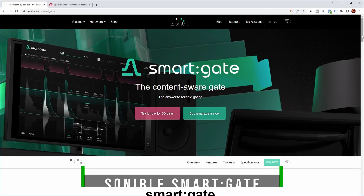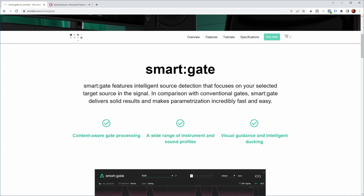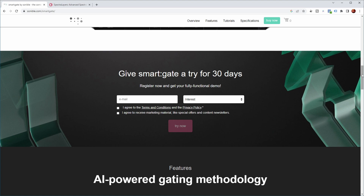So this is the website of Sonnable Smartgate. Smartgate features intelligent source detection that focuses on your selected target source in the signal. In comparison with conventional gates, Smartgate delivers solid results and makes parametrization incredibly fast and easy. So it has content-aware processing, a wide range of instruments and sound profiles for that content awareness, and visual guidance. And apart from gating, it can also do ducking. There's a free trial for 30 days, so by all means, if you're interested, go check it out.